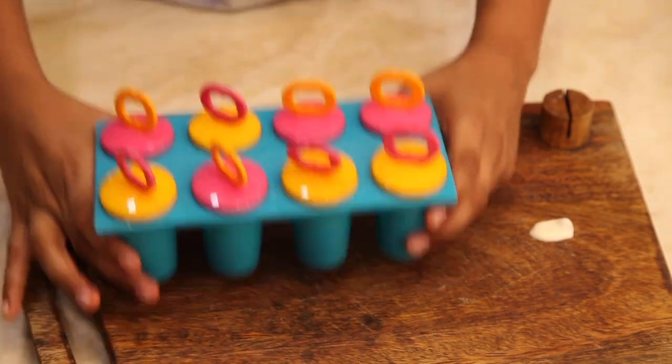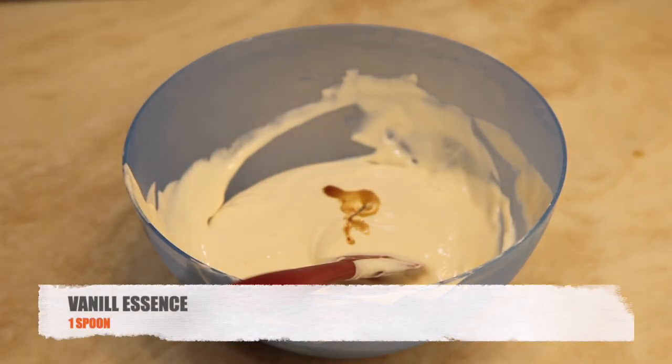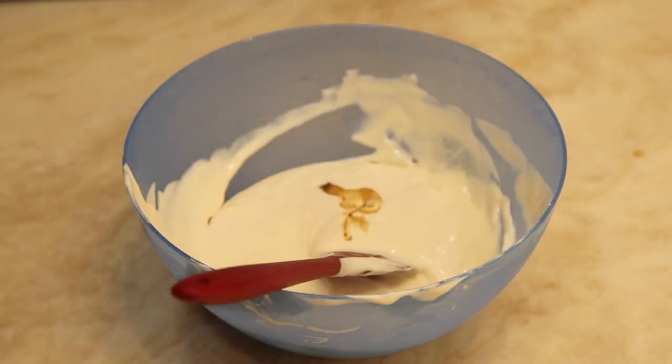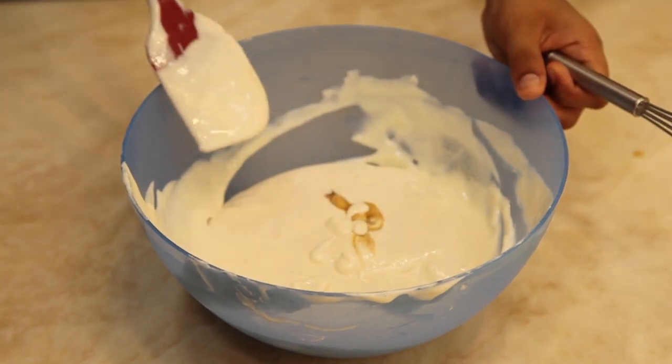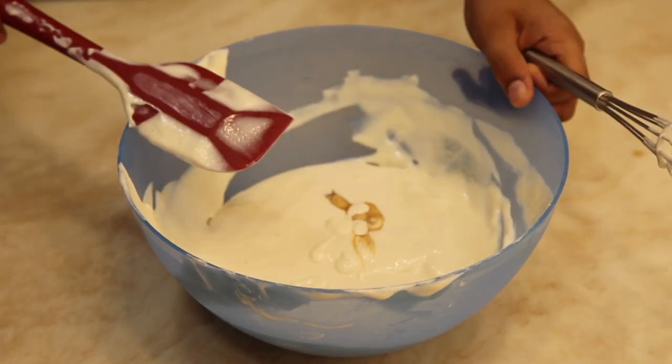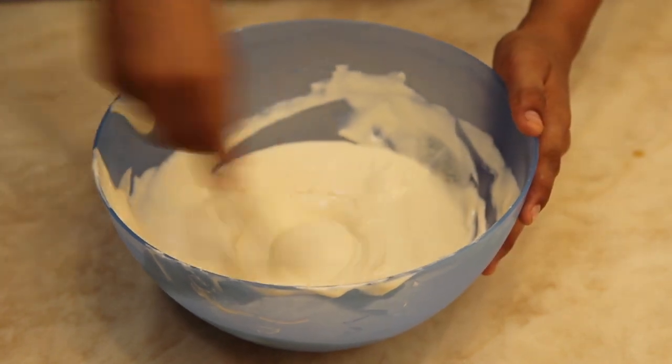Put it in the freezer. Take some beaten cream mixture in a bowl and add vanilla essence into it. Mix it thoroughly.